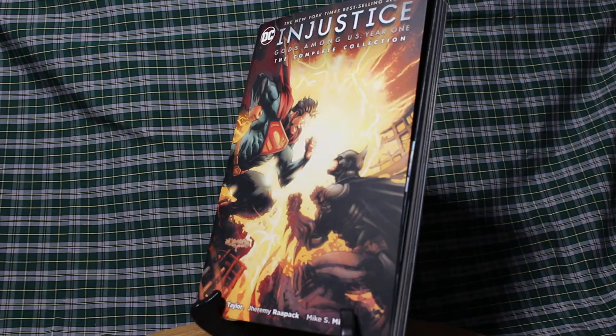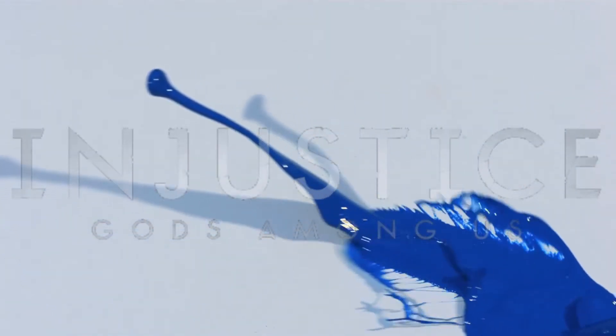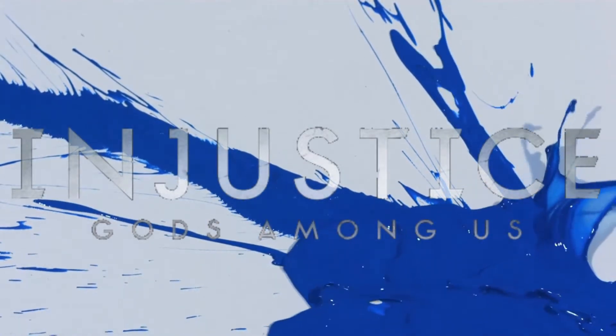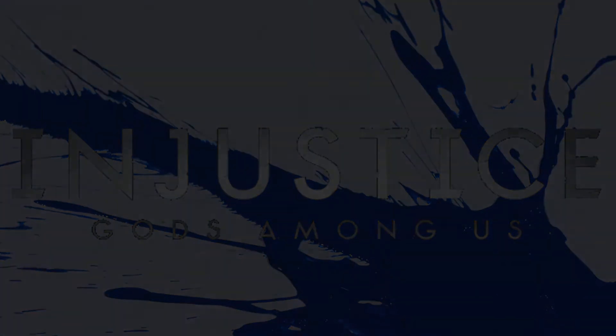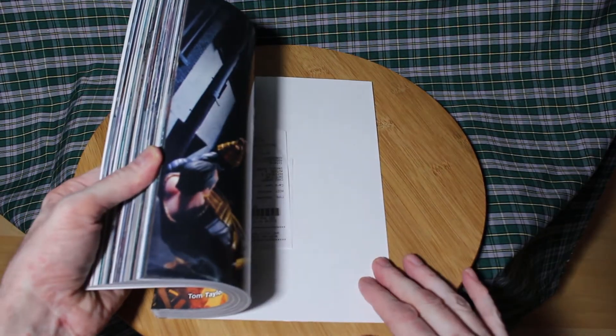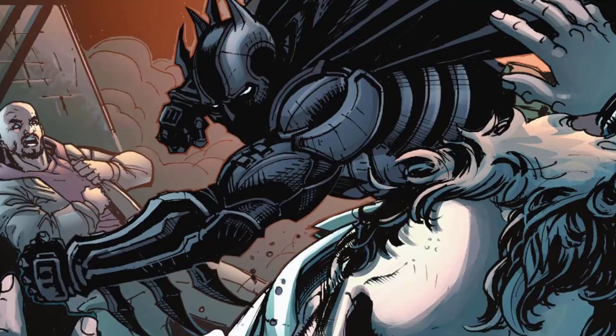Welcome to Rather Watch Paint Dry. Quick review of Injustice: Gods Among Us Year One, the Complete Collection. Picked up this trade a little while back. It is Injustice: Gods Among Us Year One of the Complete Collection. The comic is based off the video game series that shares the same name.